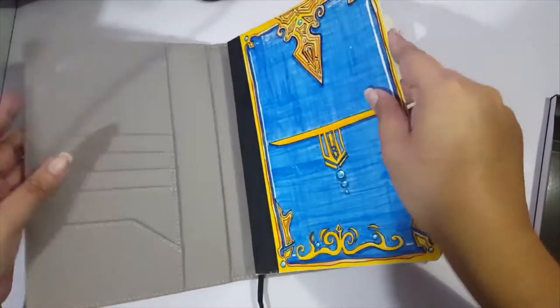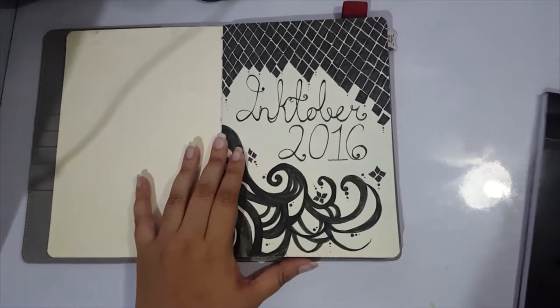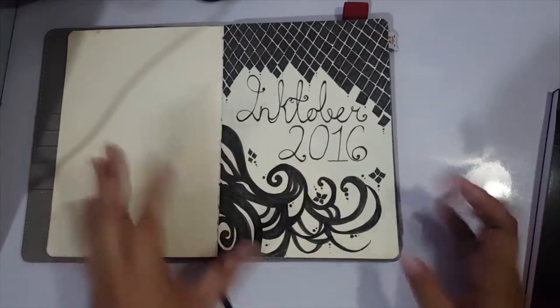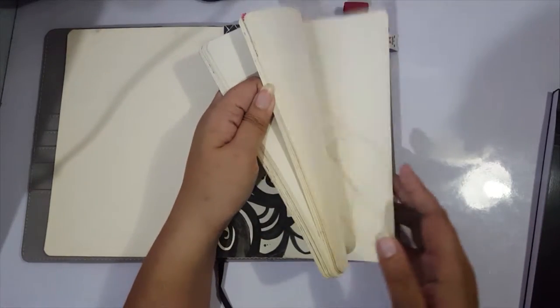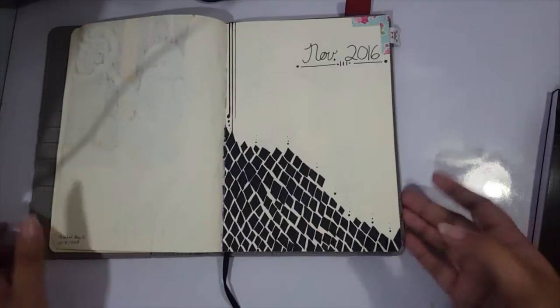If you were here last year when I participated for the first time in Inktober, I made a cover for the section. I made this cover on September 30th, the day before it started. I used it to define the section — this is the start of Inktober 2016 — and then at the end I made a similar section marker to mark the end of Inktober.